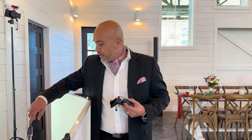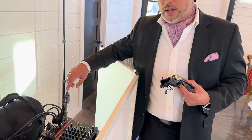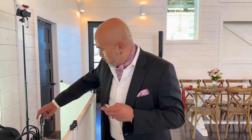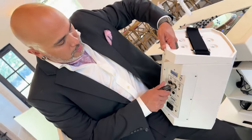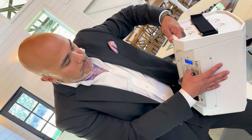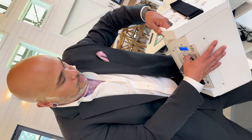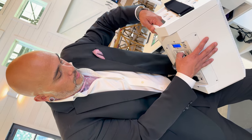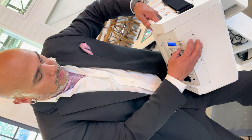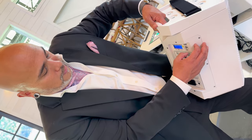We're utilizing the XVive U3 system they sent over. Just to recap — it's plugged into the send on the mixer. The receiver is already paired and we're going to plug the receiver into the back of the everse 8, turn it on, and make sure we're online. Setting it to line input.